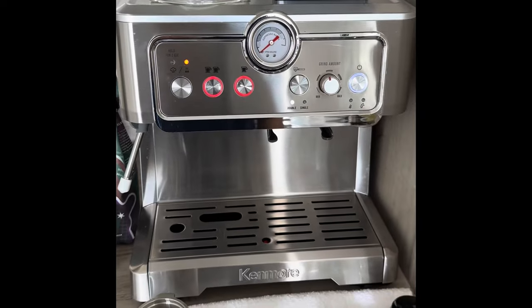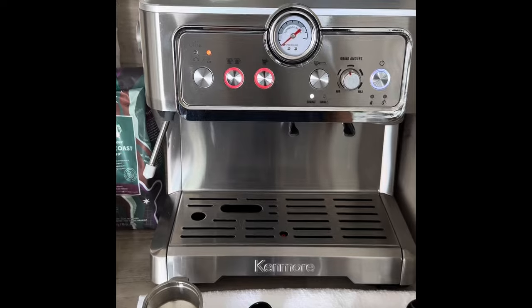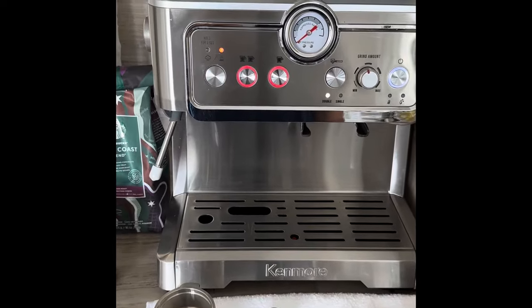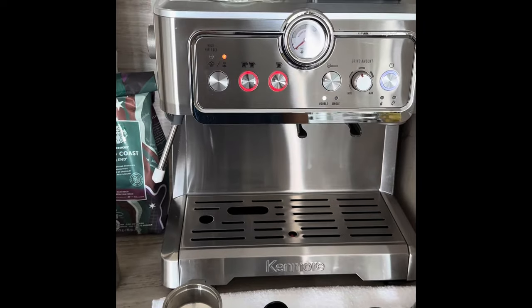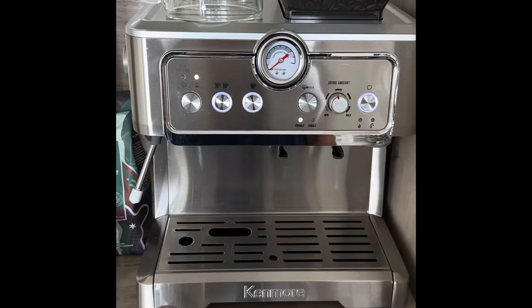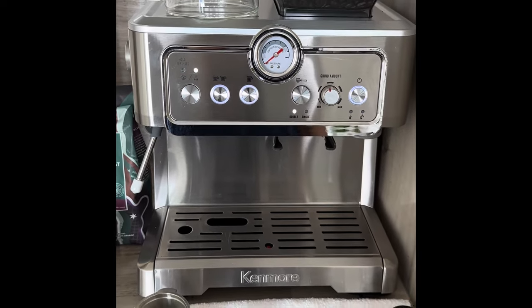It takes a couple of minutes to warm up. Actually, it's pretty impressive — the amount of time it takes to warm up is quite less compared to other espresso machines I've used in the past. The machine is now ready to do a quick espresso.